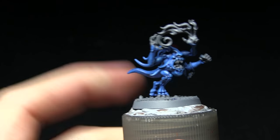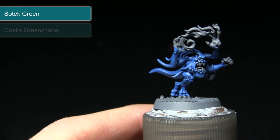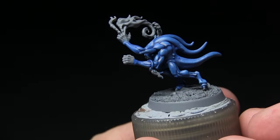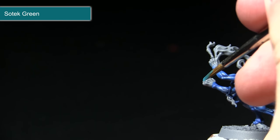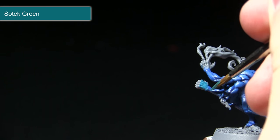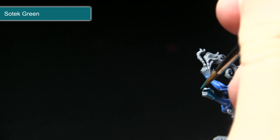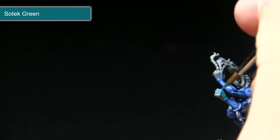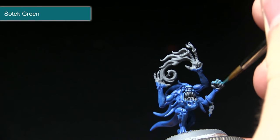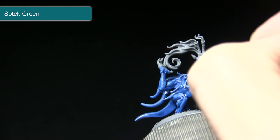After painting the skin, the next step is to paint the hands. We're base coating them with Sotek Green, followed by a wash of Coelia Greenshade, before finally highlighting with Temple Guard Blue. Using the Sotek Green, I'll be picking out the hands. If you mix in a small amount of water, you can start blending the Sotek Green into the darker blue, then paint the rest of the hands with even coverage. Apply two thin coats as opposed to one thick one.